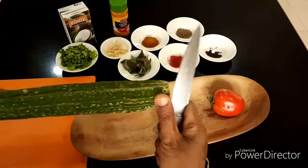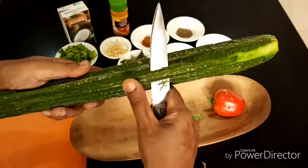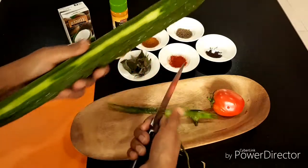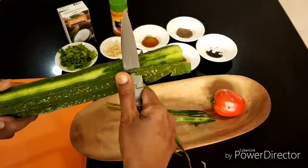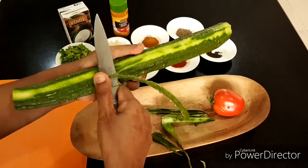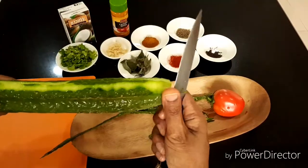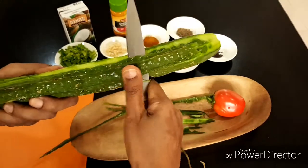First, you have to peel it like that. The skin is a little rough. In Sri Lanka, they cook the skin also — just like frying with a little bit of chili, honey, and garlic. It's really tasty. They don't throw anything away. Just clean it like that.